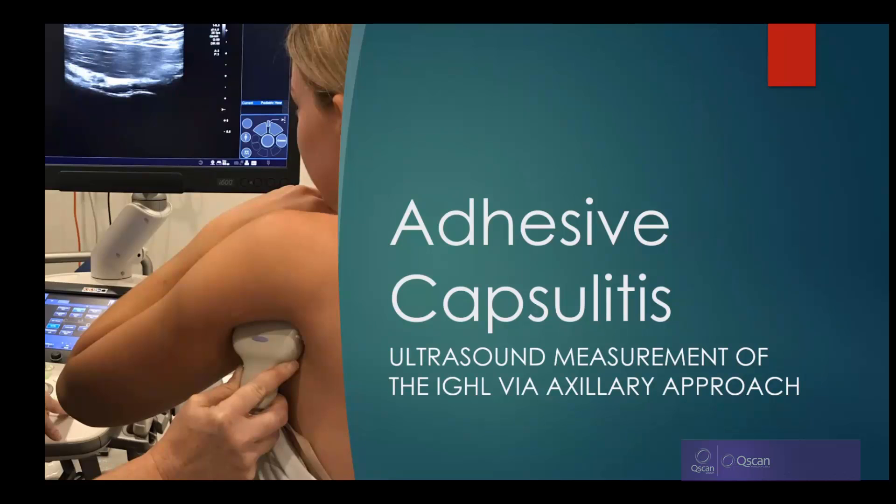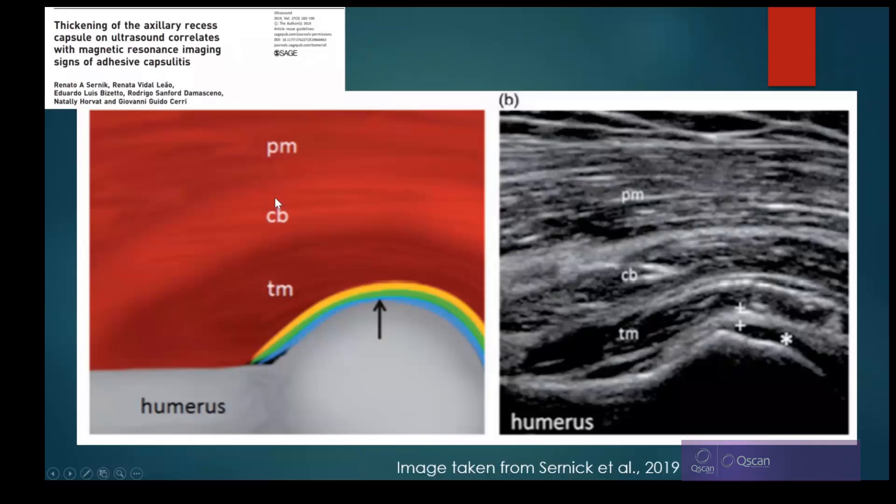This talk is about adhesive capsulitis and a new marker for us to do on ultrasound. Several markers have been proposed, but I'm going to focus on the axillary capsule assessment. Qscan conducted a study in December 2019 on all patients presenting for shoulder ultrasound, which is why we're able to propose a technique that we've learned is achievable and reliable. The technique came from a study of axillary capsular thickness, published in 2019 by Cernic, based on both MRI and ultrasound.